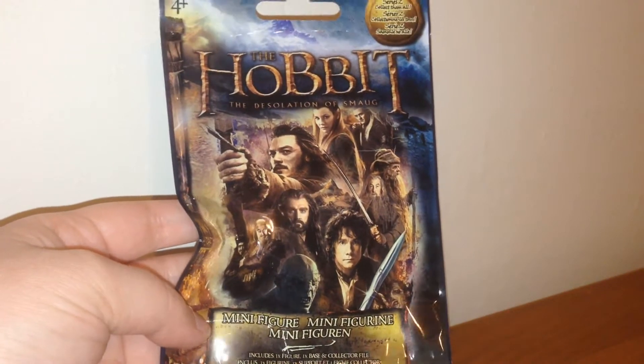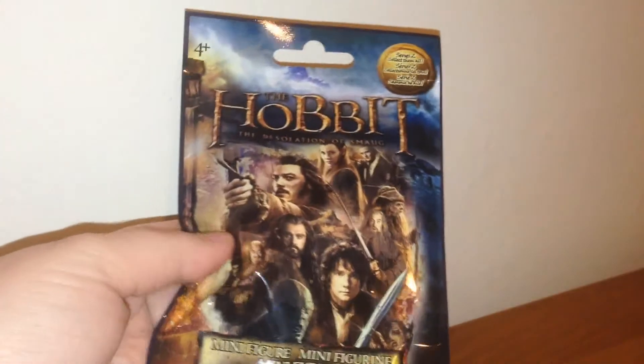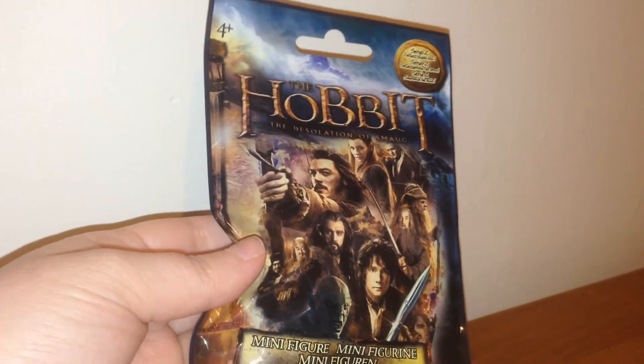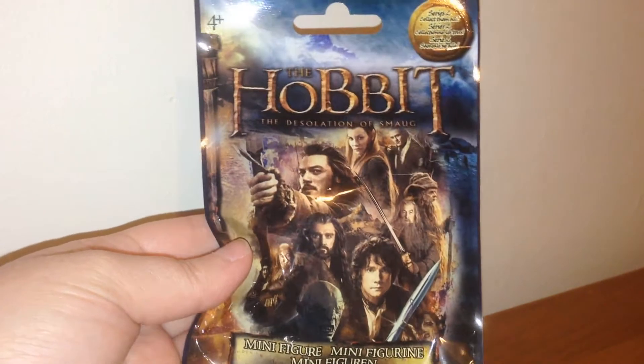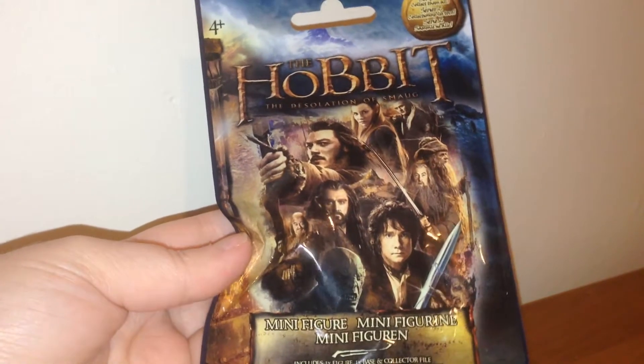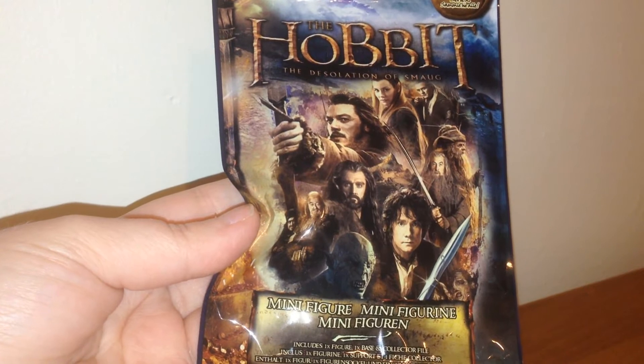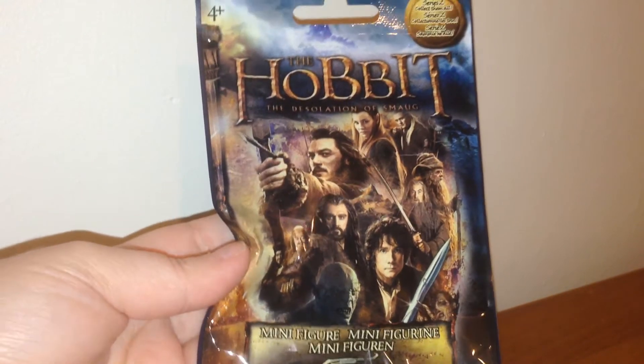These are of course the Hobbit: The Desolation of Smaug. I'm really excited to open these. I wasn't expecting to find them as they were a little late over here. I think the store I got them in might have forgot about them because they had them marked down quite a lot when I saw them. So there is one figure, one base, and one collector file in each one of these bags.